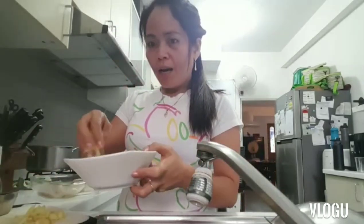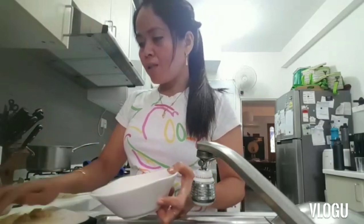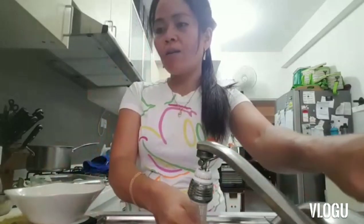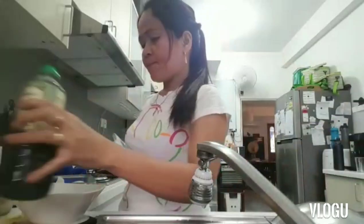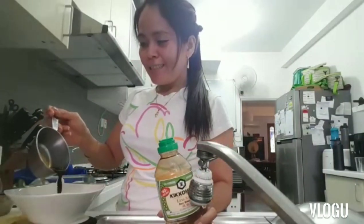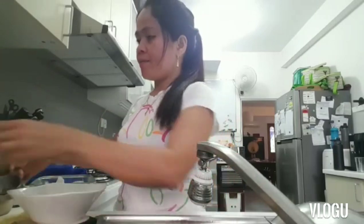That's how I cut my ginger — because the boys want a lot of it so they can really taste the ginger, so lots of ginger. Actually, there's no set recipe here. This is just Lisa's recipe — tansya-tansya lang, just eyeballing it — just enough to cover the fish.